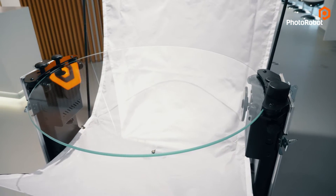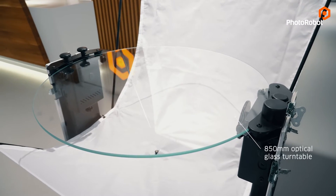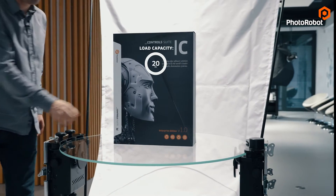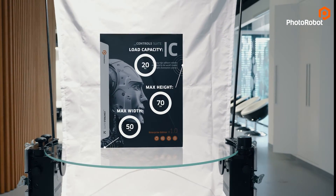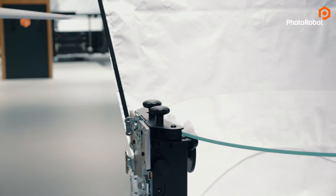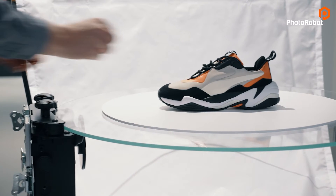One of the most important parts is this turntable made of optical glass with a diameter of 850 millimeters. This makes it possible to photograph objects weighing up to 20 kilograms and as wide as 50 centimeters, while the maximum height is around 70 centimeters — all without visible shadows. If you do want shadows in your images, it is no problem to add a second non-transparent layer on the glass plate.